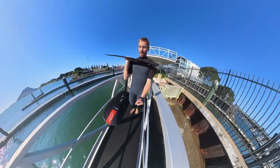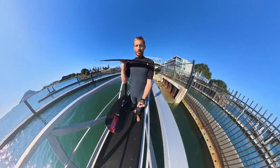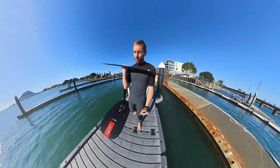Alright guys, so this is the 12 foot 1, top start, running the crazy short advanced fuse, 55 skinny tail, 900 mast and 94 tray.